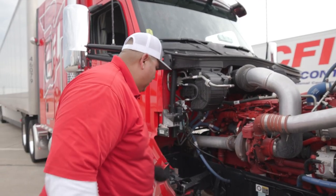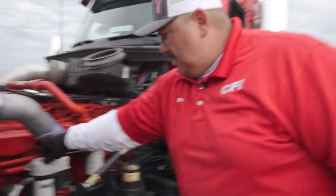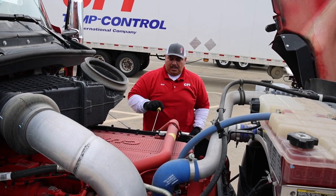Then we'll hop to the other side. Again, your clamps here, plenty of washer fluid, all your caps are nice and tight here, your steering linkage — make sure it's in good shape. And then we'll check our oil.